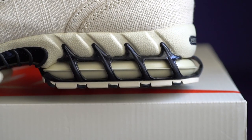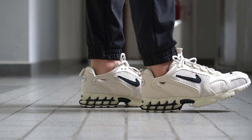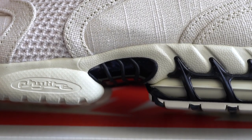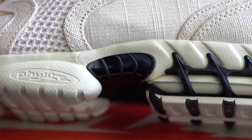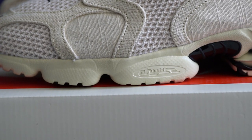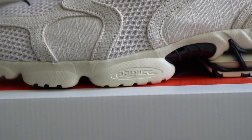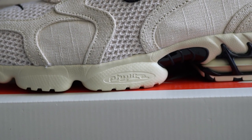Holding the airbag in and making sure it doesn't expand too much is this black plastic cage — that's where the name comes from. And then there's a black torsion plate piece in the middle for midsole support. Moving along, you have the Phylite logo on the midsole. This is actually a foam compound invented at Nike way back in the 80s, so it's interesting to see here, but I guess they're really sticking to that whole retro vibe. The Phylite midsole delivers cushioning that's soft and not too mushy — it was designed to handle shock absorption, since this was a running shoe after all.